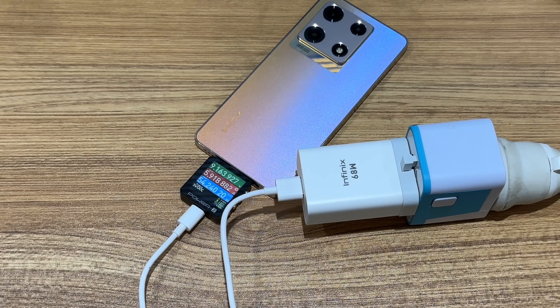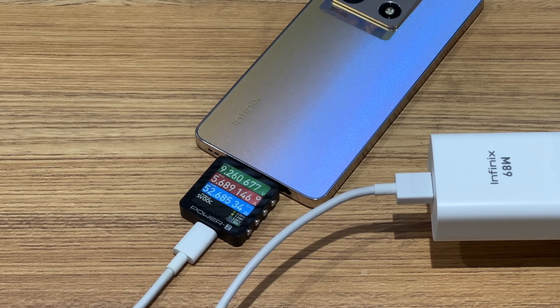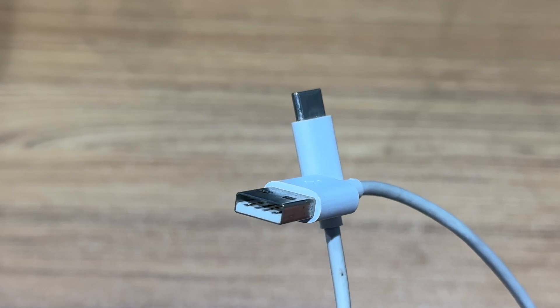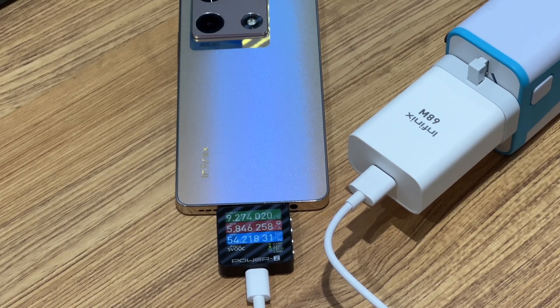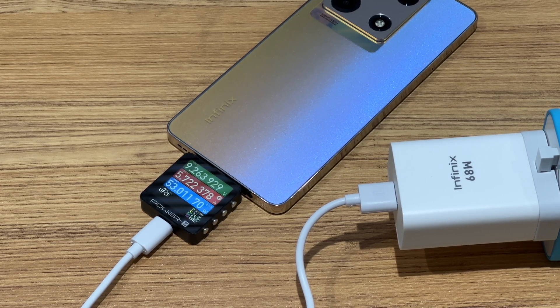Next, let's see its charging compatibility. The ChargerLab Power-Z KM003C shows the power is about 9V, 6A, 56W when charging with the original 68W charger and cable. Replacing the original cable with a Xiaomi 6A cable, there is almost no change in input power. Switching to an ordinary cable — which does not have a special pin to support the PD protocol or a widened pin to support high current — the power is about the same but the current even reaches 6A. We do not recommend using this cable because it may burn your device.